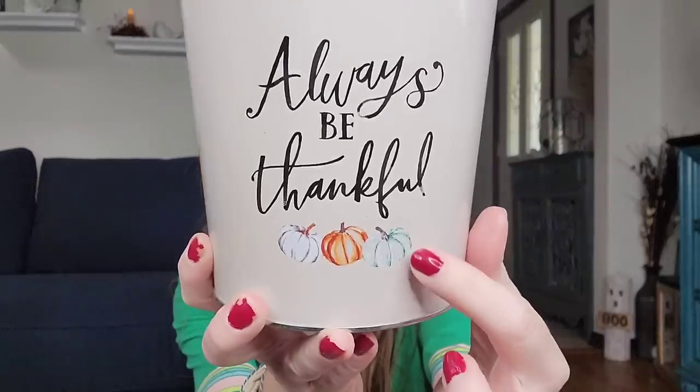They have some new harvest pails — I think these are planters or whatever you want to call them. This one says 'always be thankful' and I really like it because of the blue pumpkin. This would be something cute if you put the Natural Pumpkin Picks in there, bought some fall floral, and did a cute centerpiece. Or you can put it up on a shelf. These are really nice — it's called a round tin pot.